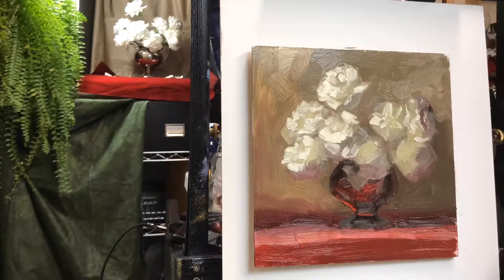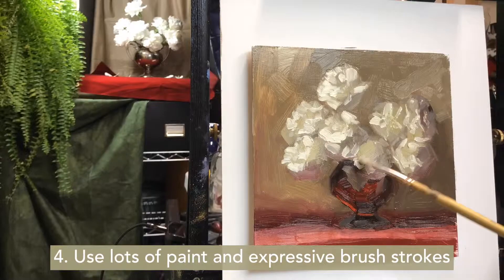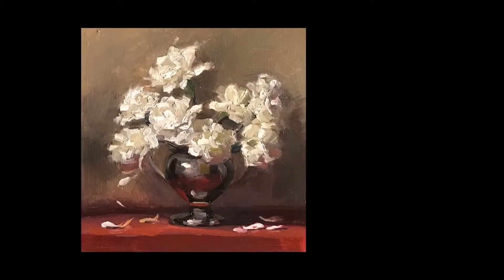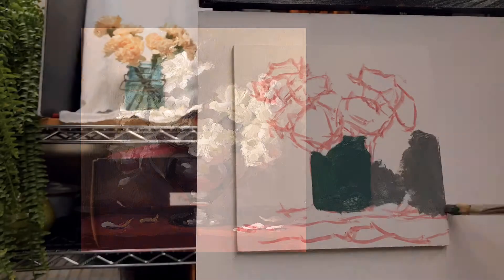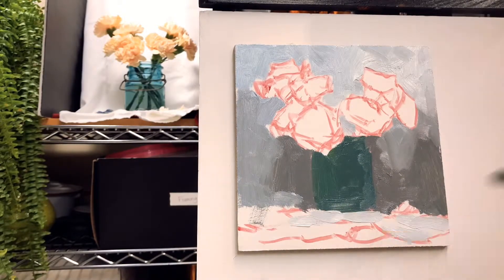What I like best about carnations is that those perky little petals give you a perfect opportunity to use lots of paint and expressive brush strokes. As you can see, I am quite the carnation convert.